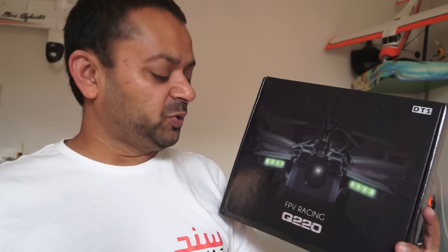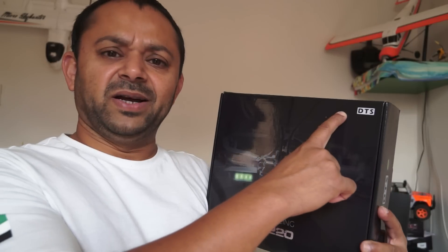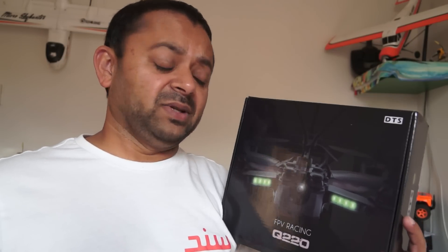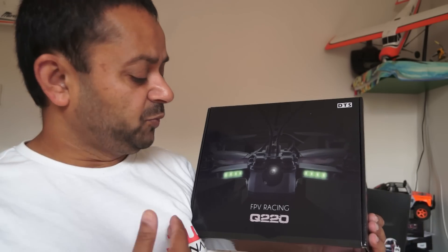Well, what is the difference? Hong Kong is China too. Anyway, this is the Zonda Hobbies Q220. I don't know why there is 'DTS' here — this stands for Digital Track Sound, I'm not sure. Anyway, this is the Zonda Hobbies Q220 and today we are going to unbox it.